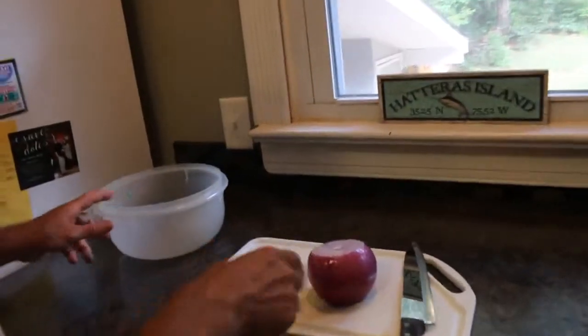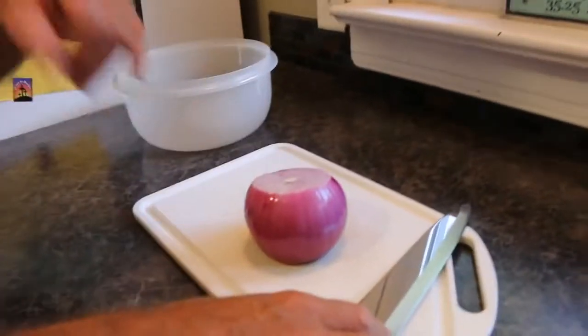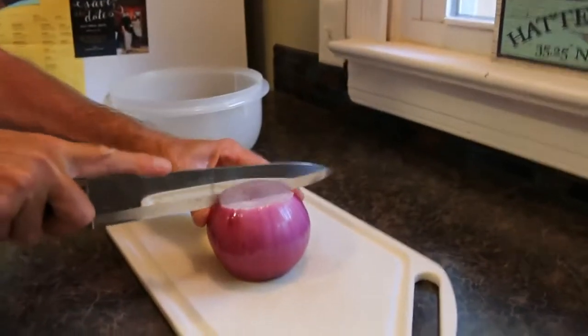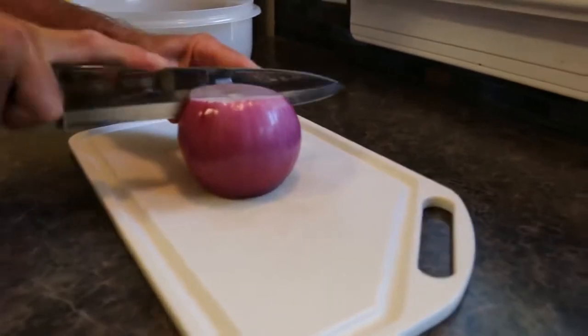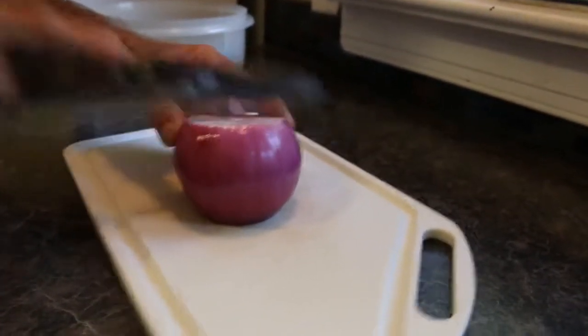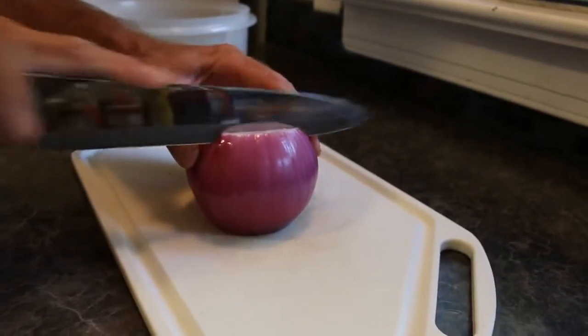I already peeled the onion — I don't think you needed to see that process. We want to use about half of this onion. The way I do it is like this: I cut about halfway down, making little slits in it.